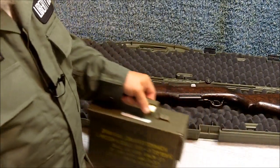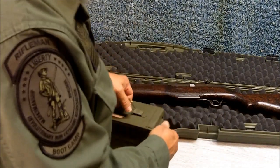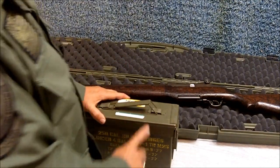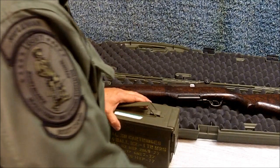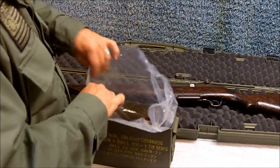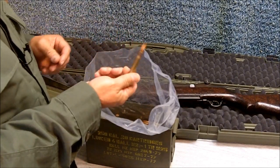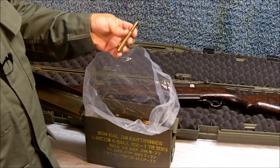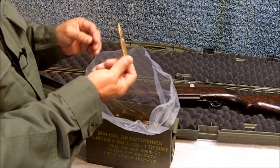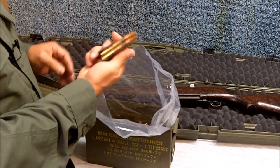Here I have some ammunition — I ordered this also from the CMP. They also sell surplus ammunition. I actually received this before I received the rifle. This is 200 rounds of .30-06 for the M1 Garand — 200 rounds at $98 plus about $7 shipping. I've actually been shooting some of this ammo and it's in very, very good condition with no corrosion. This is Greek ball ammo, and these are reloadable cartridges — non-corrosive and reloadable. That's the good stuff.